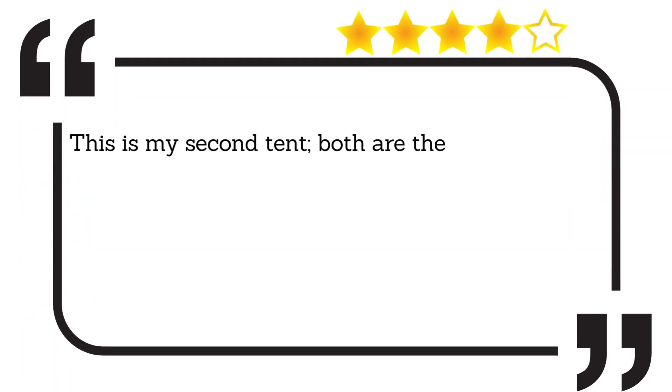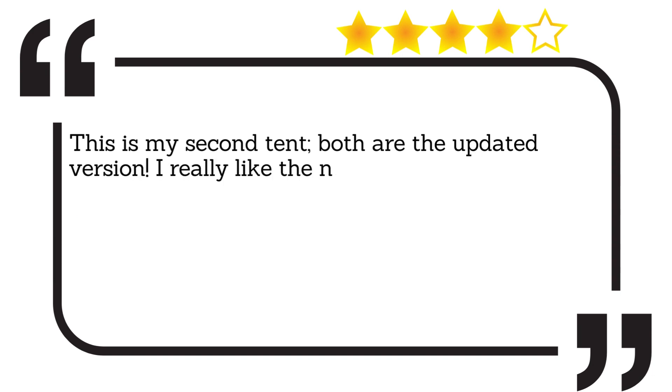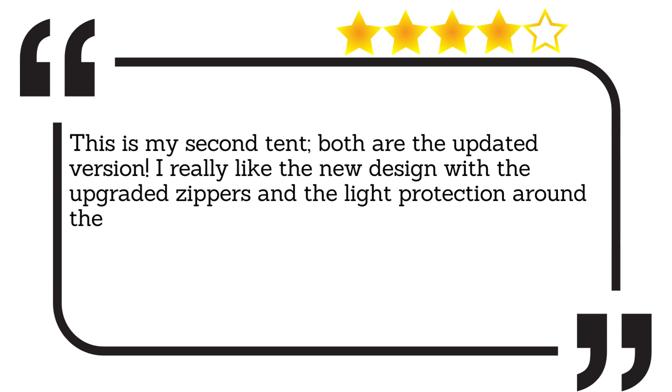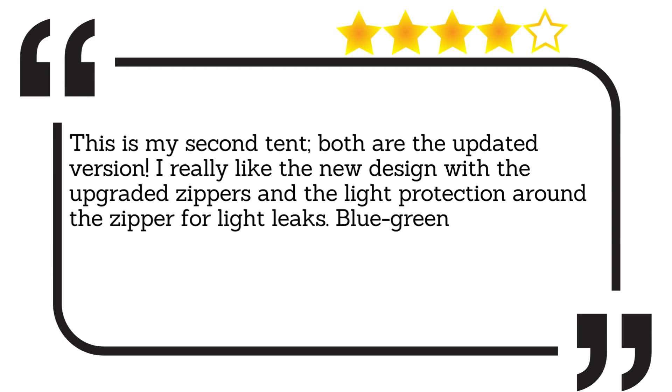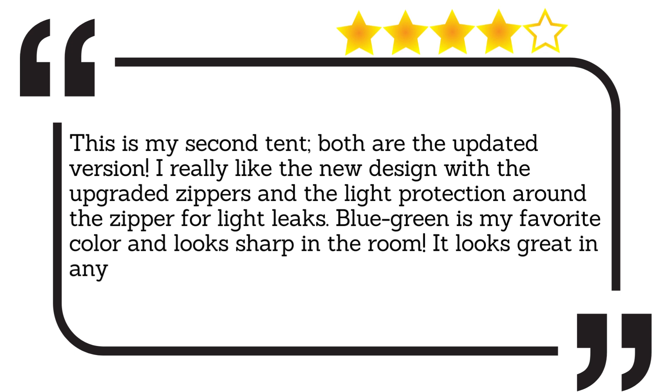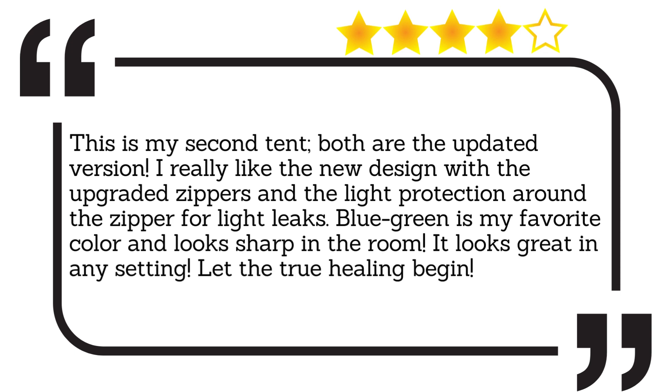This is my second tent, both are the updated version. I really like the new design with the upgraded zippers and the light protection around the zipper for light leaks. Blue green is my favourite colour and it looks sharp in the room — it looks great in any setting. Let the true healing begin.